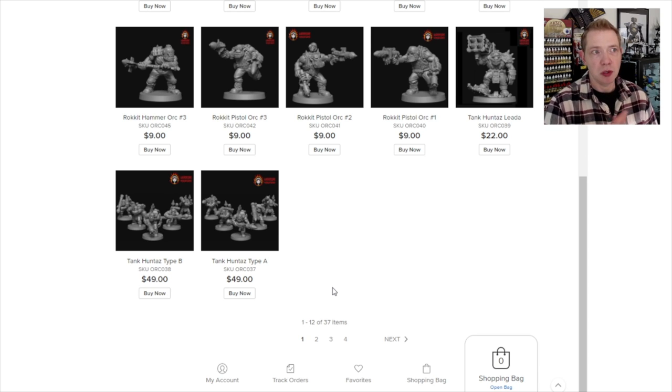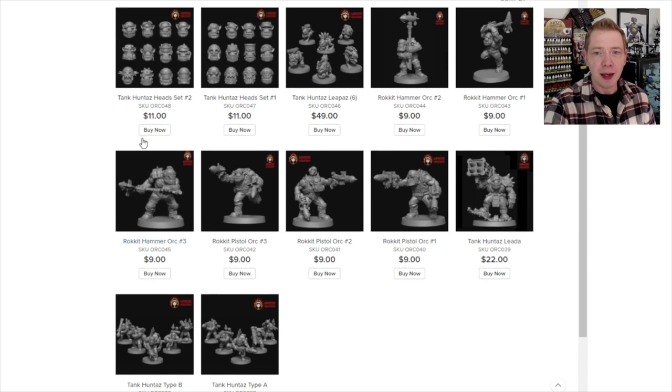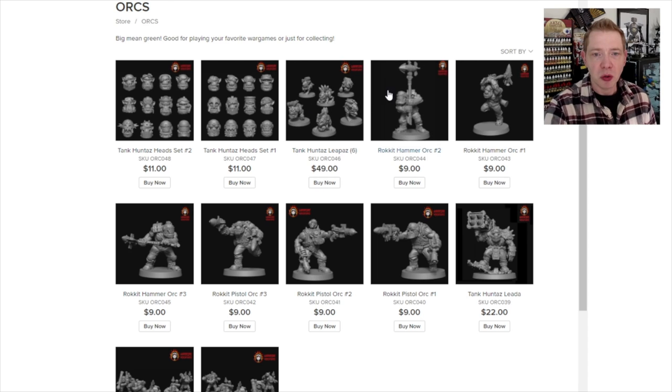They got a revamp from like 2005 or something. These are all fresh, super new designs — late 2021s. Look at the Salvo launcher guy, rocket pistols — how dope is that? You've got a rocket hammer. A couple of different poses there.